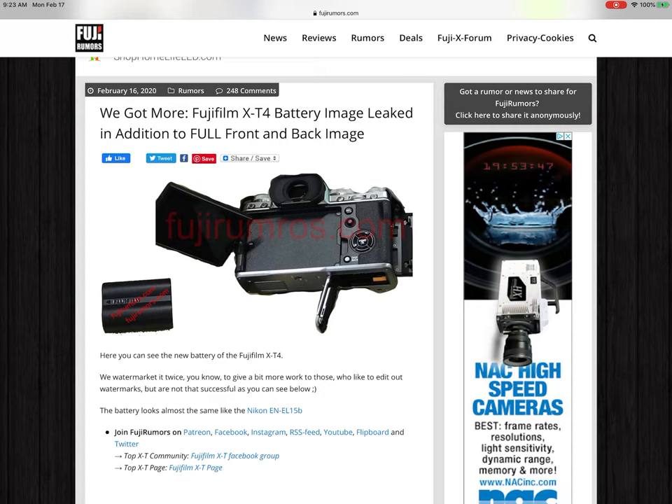The X-T2 and X-T3 back screens are a little bit lackluster. They have about 1 million dot resolution, and the X-T200 is almost 3 times that at around 2.74 million dots.